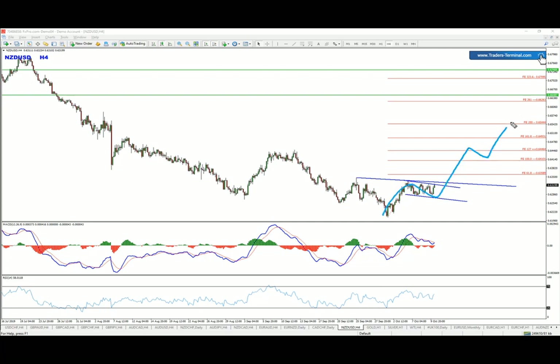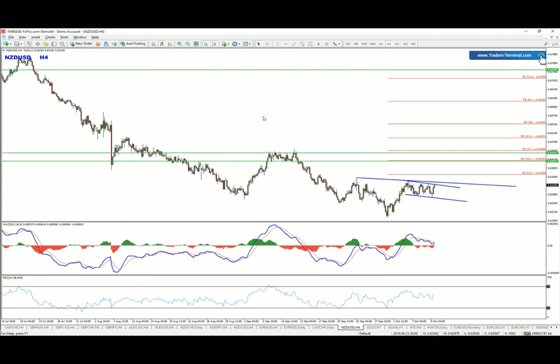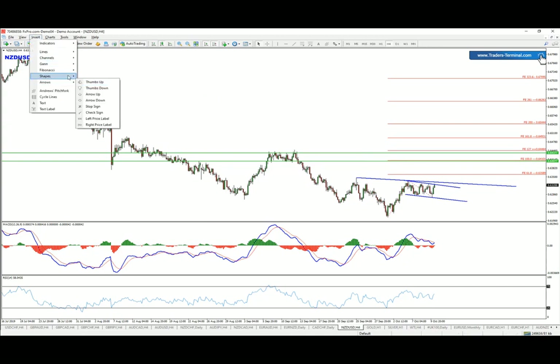Of course, that depends on whether it's going to develop as an impulsive move on the four-hour chart or an ABCD pattern. That's why it's best to collect your first target as soon as possible and then let it work. That zone is a critical level — please pay attention to it.